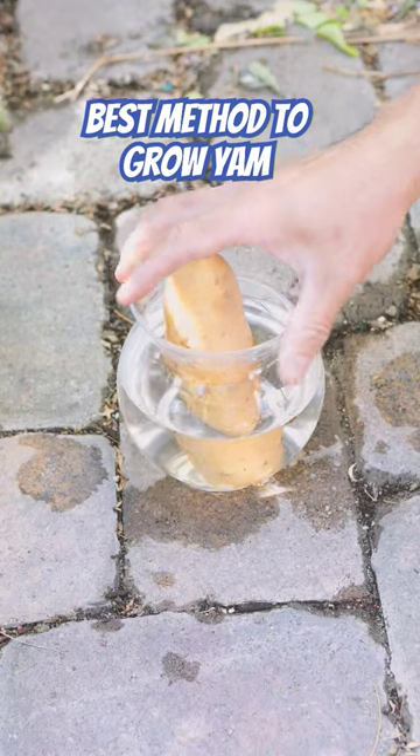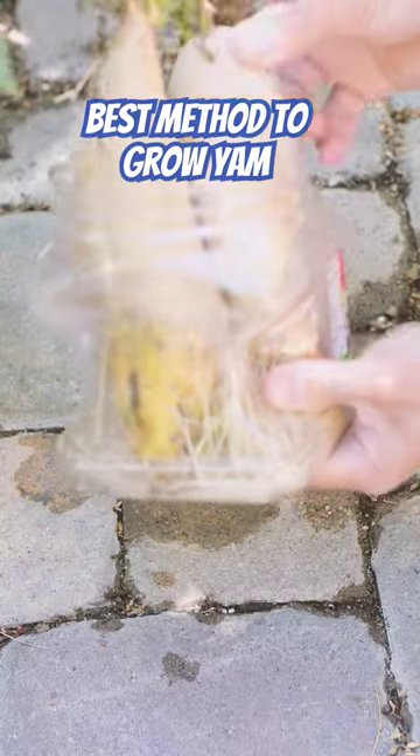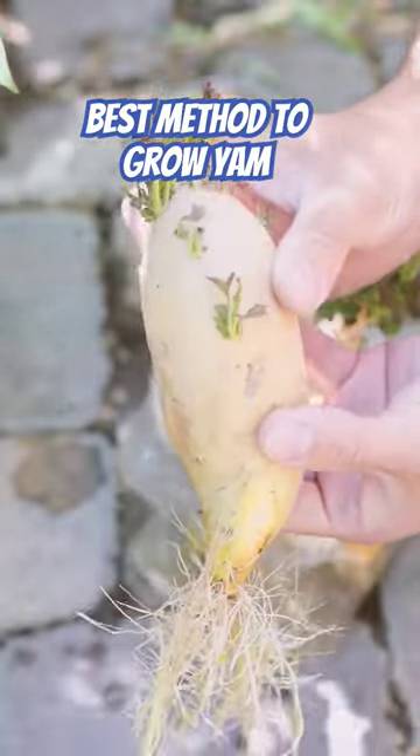The third step is when it's already rooted after three or four weeks. You can see here — you can pull it out and it's ready to be planted in the ground.